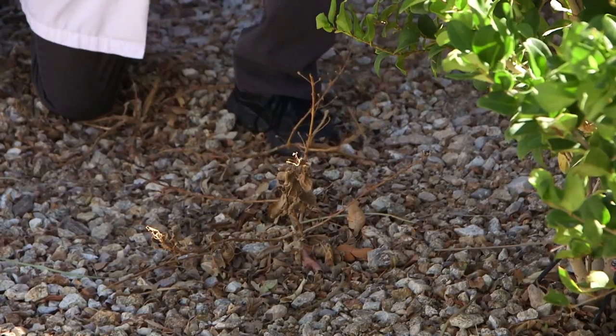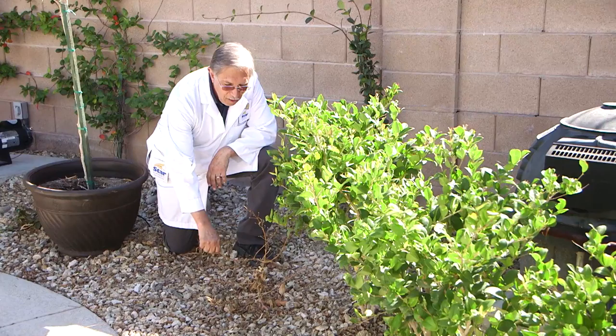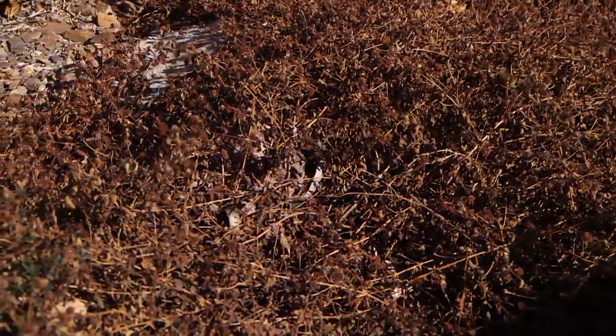Lantanas are one of those plants that a lot of people think die in the winter with the cold. They look very dead and they're brittle — you can snap the branches off — but these are one of those plants that they will come back.